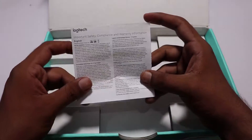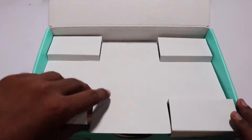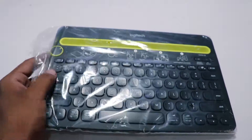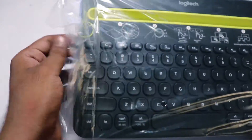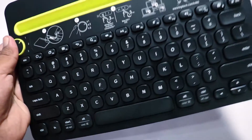Unboxing the box, we got a keyboard and some documentation — beside these two things there is nothing in the box. It has a really big advantage of having that stand for your tablet or smartphone. You can even use it on your lap without the worry of it falling down and breaking.